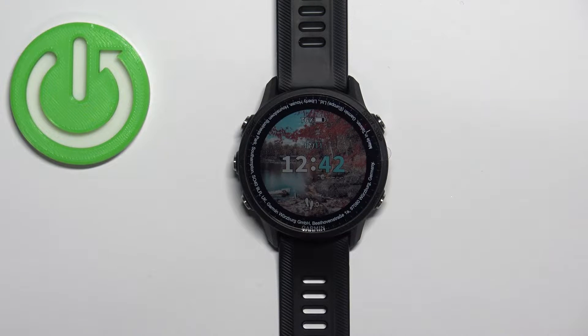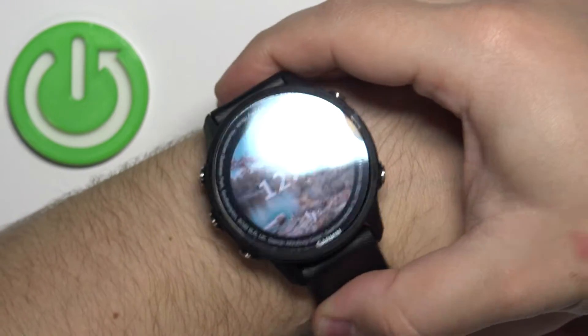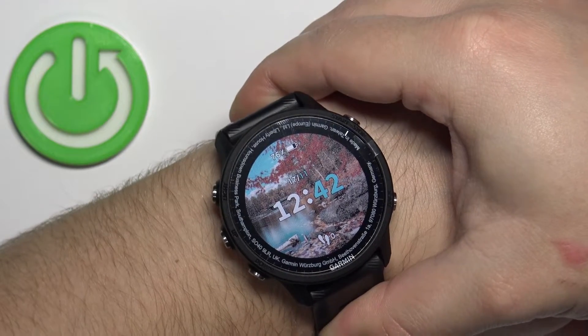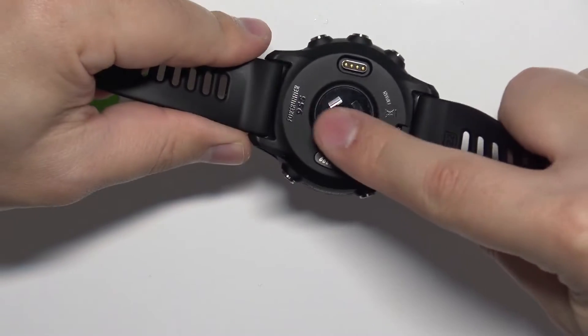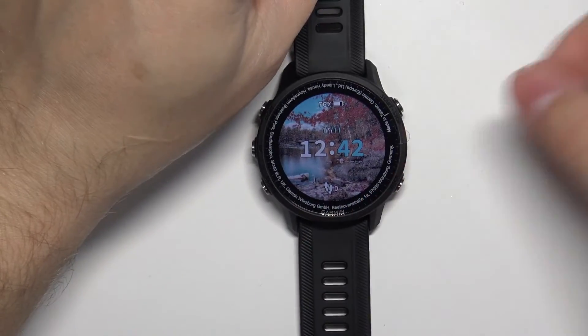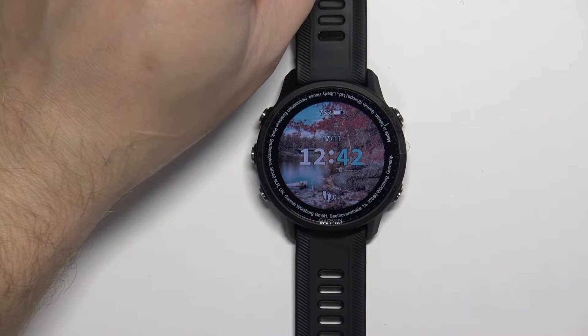make sure to put your watch on your wrist and secure it tightly so it doesn't move around. While you're measuring your heart rate, try not to move too much. I'm going to use my finger — I'll just place my finger on the sensor at the back of the watch — but because of that, my results might not be too accurate. Now let's continue with the measurement.